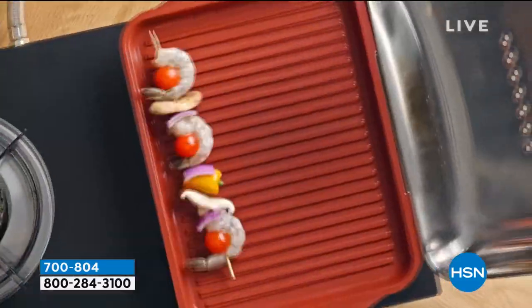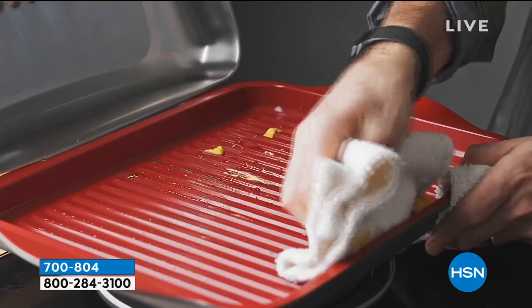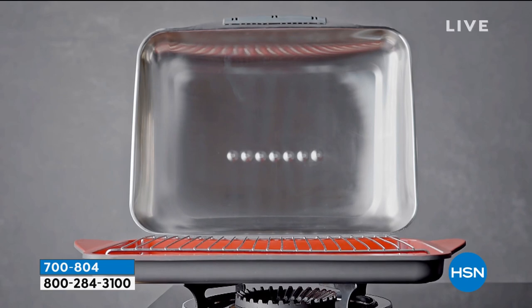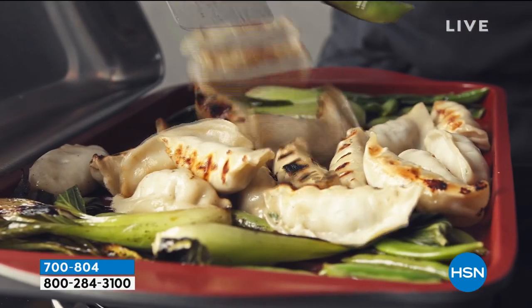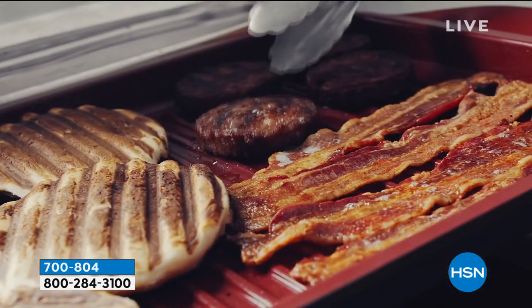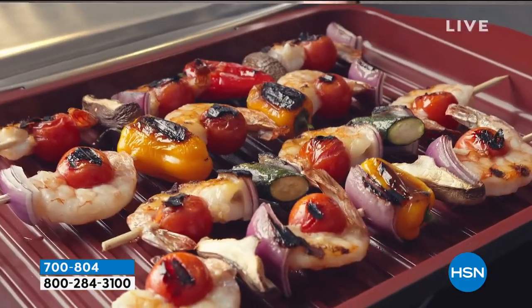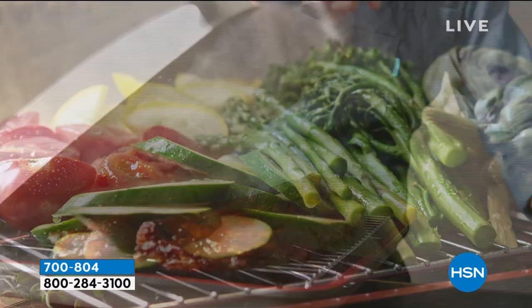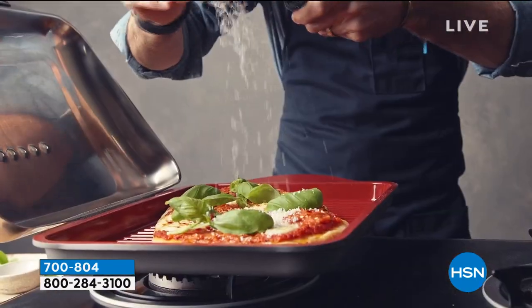Here are some examples of all the great meals you can make. You also get a recipe booklet — a 16-page recipe book to give you ideas. Anything you would grill or want to steam, you can put on this: breakfast, lunch, and dinner. There's less hassle and less cleanup, and you're not relying on the weather to get your grill on.